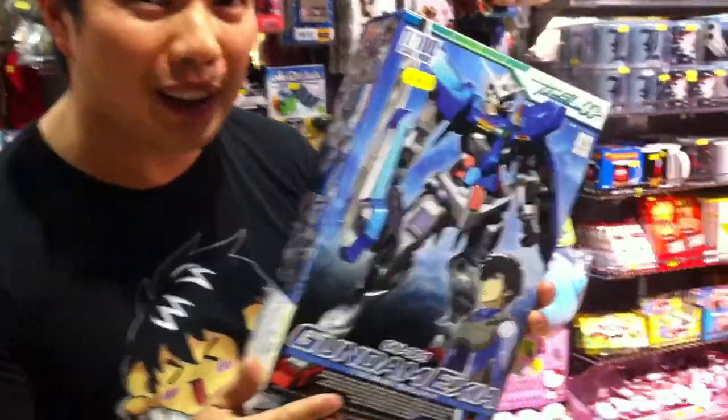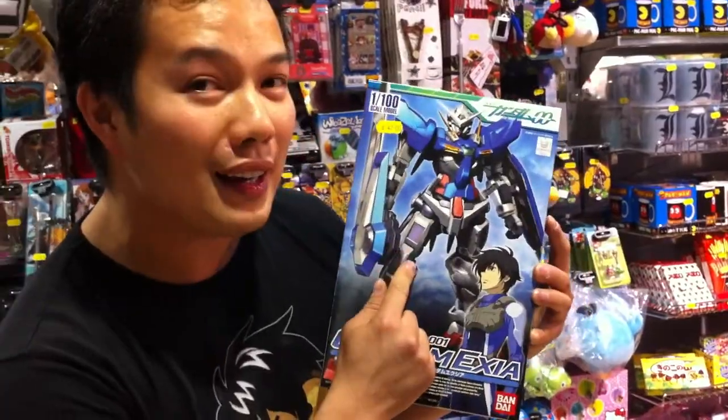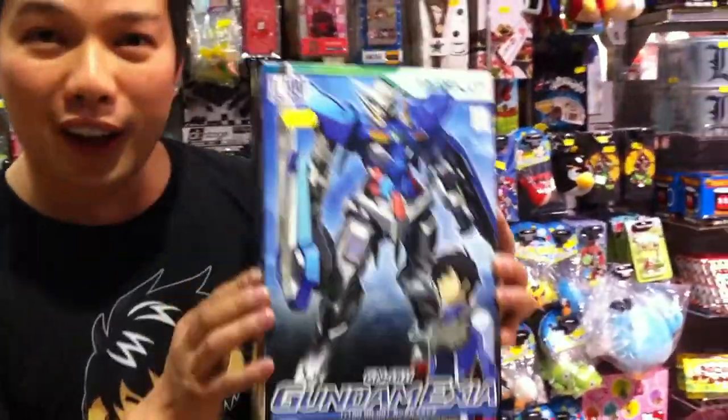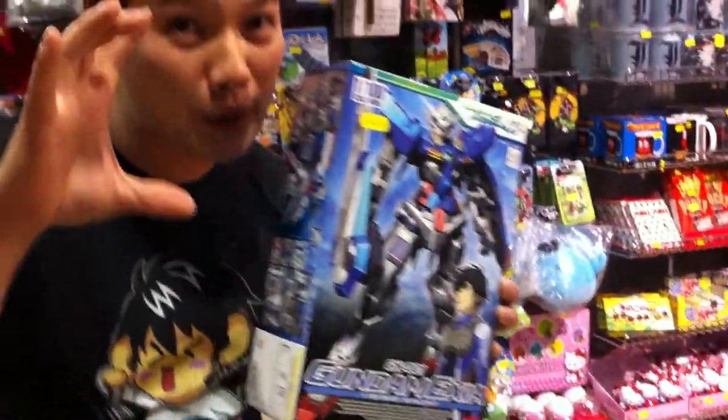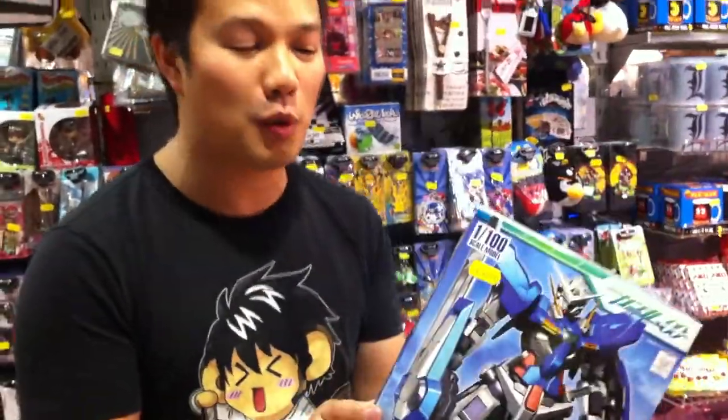This is one of my favourite Gundam series. It's Double Zero, and this is Exia Gundam — the cool one that everybody likes. The reason why I like this kind of Gundam as a kit to build is it's a 1/100 series, so it's about 8 inches tall when you build it. And it's a HG series, so it's not too expensive and it's quite affordable.